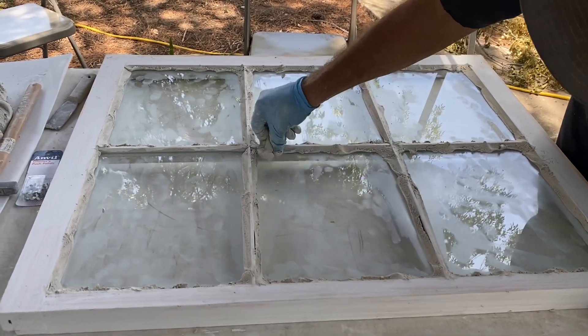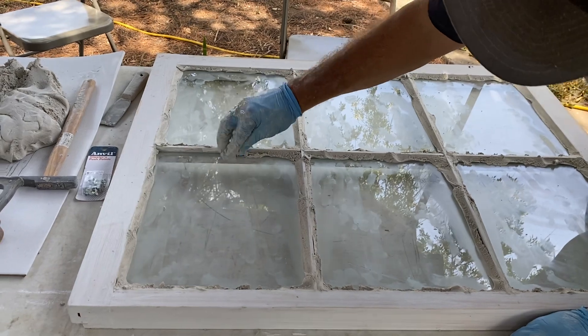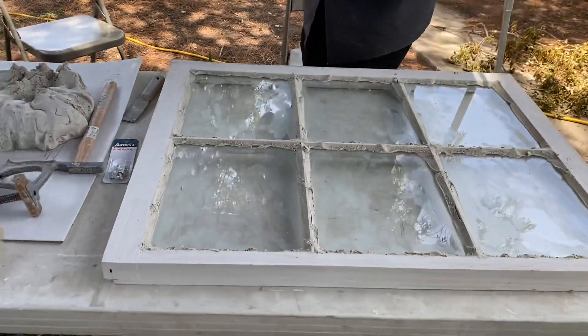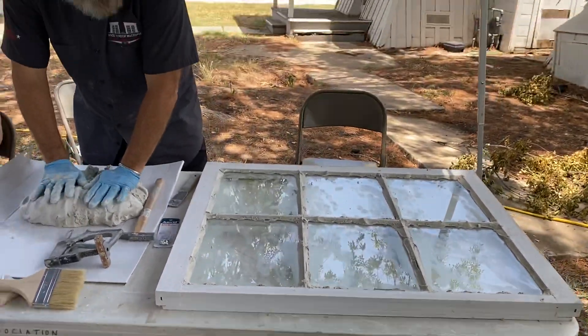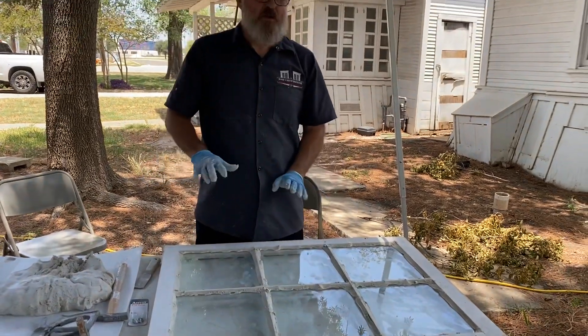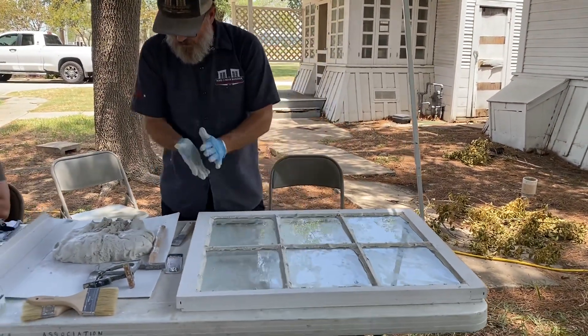I'll have some excess and I'll keep my excess with me in this little ball so it didn't go over your water. So that's all - I guess you would say that's loaded. The sash is now loaded with putty.